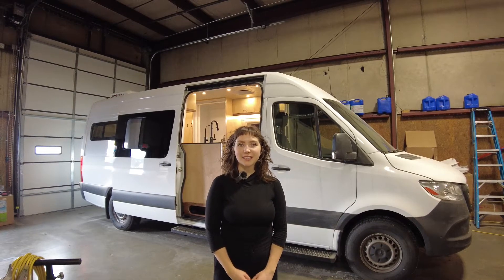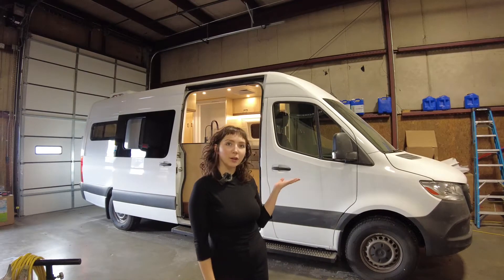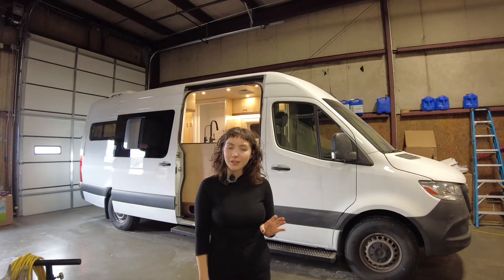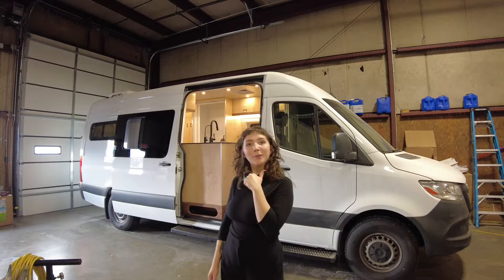Hi, I'm Leah with Off Grid Adventure Vans, and I'm going to show you a 2020 Sprinter conversion that we just completed with a lot of cool features and customizations. Follow me and we'll check it out.